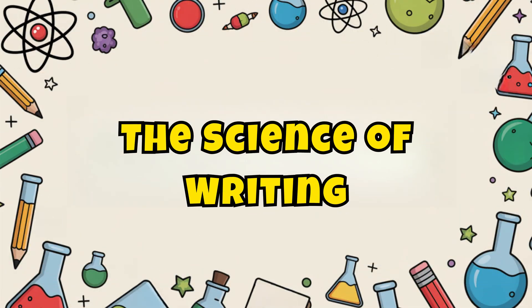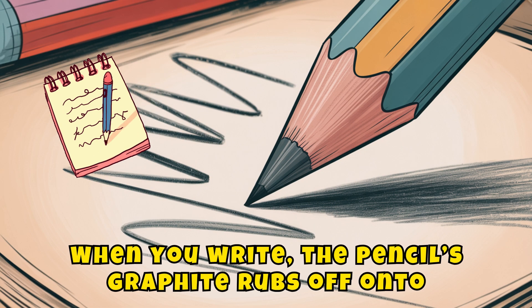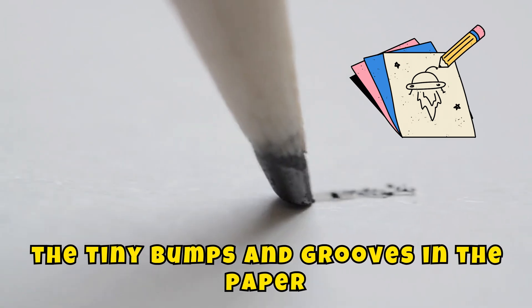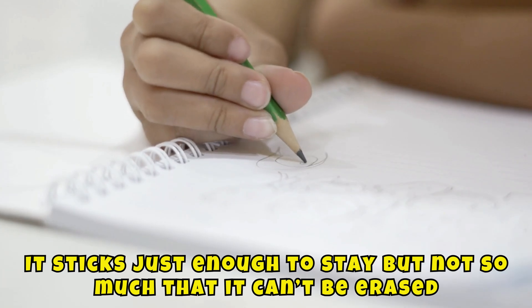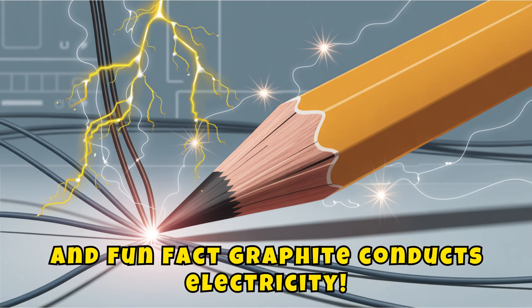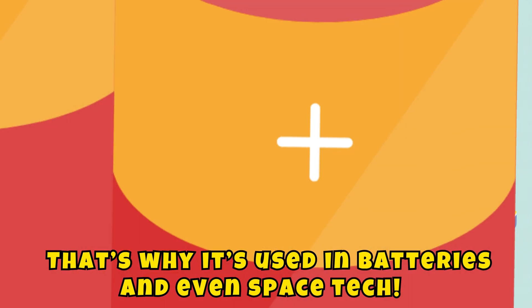The science of writing! When you write, the pencil's graphite rubs off onto the tiny bumps and grooves in the paper. It sticks just enough to stay, but not so much that it can't be erased. And fun fact — graphite conducts electricity. That's why it's used in batteries and even space tech.